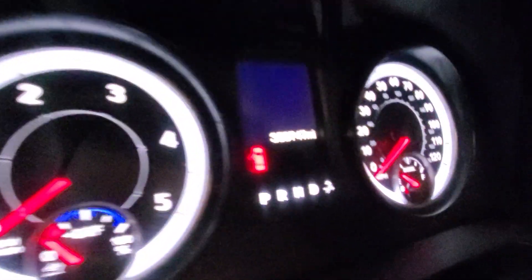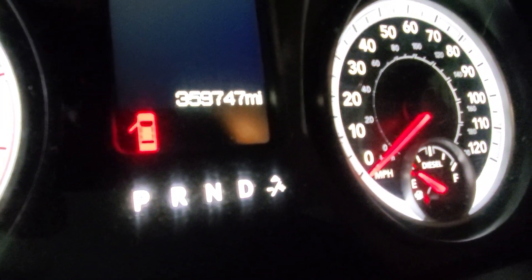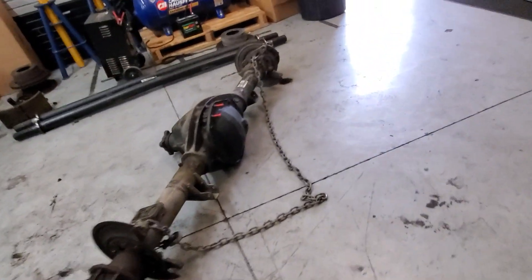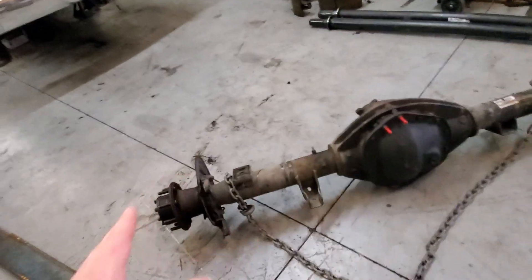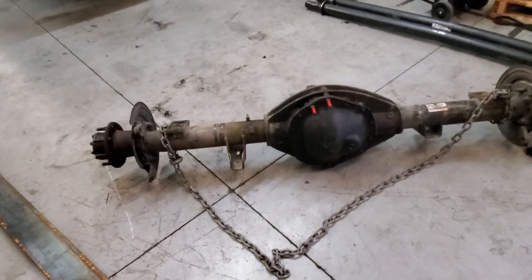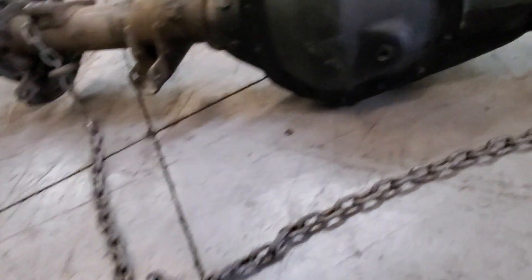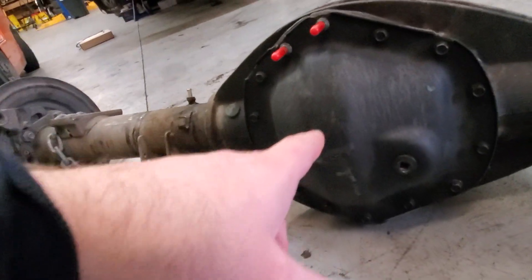The odometer reads about 359,747 — let's round it off to about 360,000 on the rear axle. I'm pushing 460,000 and my axle is still good, knock on wood. That's 100,000 more miles out of mine compared to this one. The biggest issue at hand comes down to two primary things.